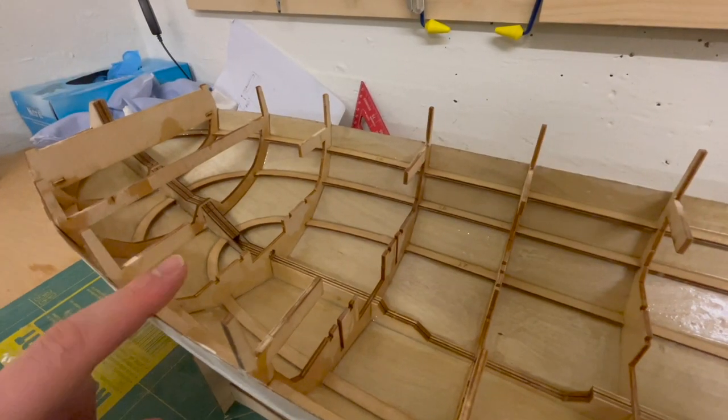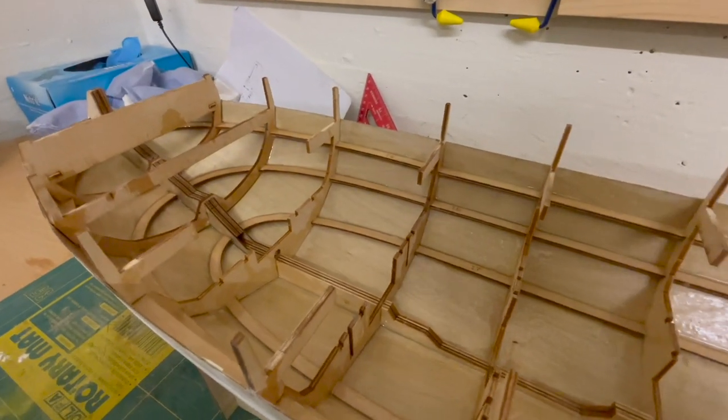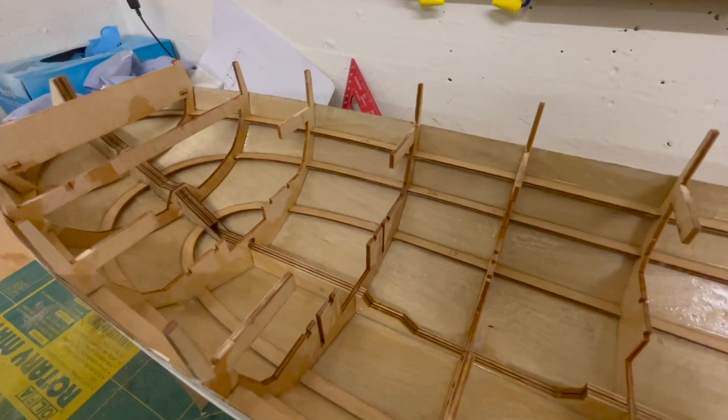Before I glue the deck in and close this whole area I'd like to install the prop shaft and the engine, and to do that I need to install the engine mounting.